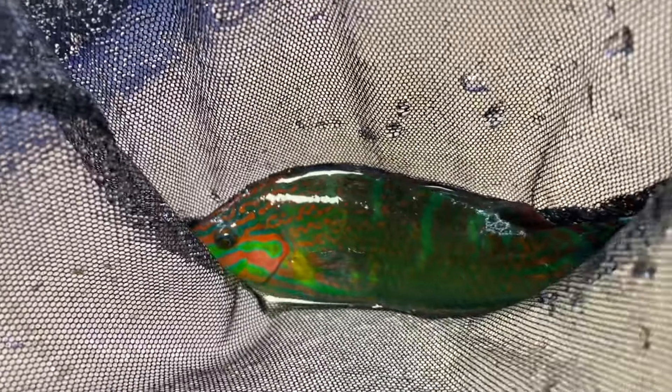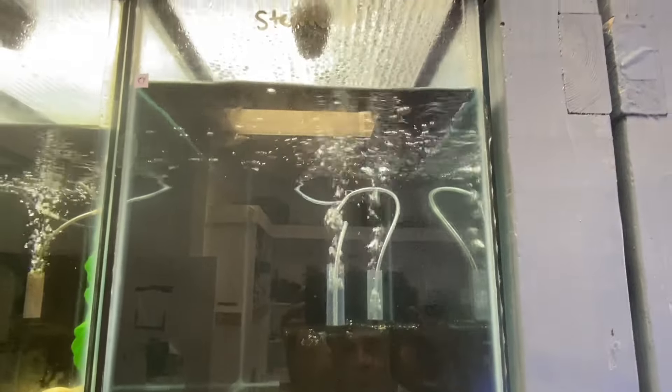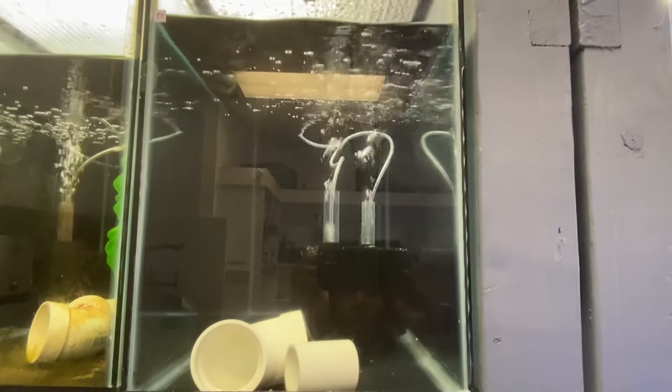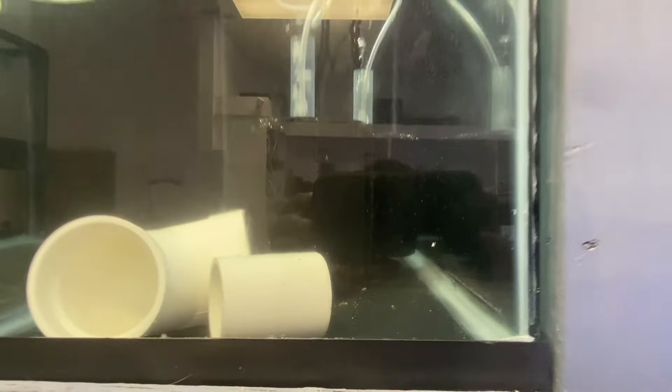We've got the melanurus wrasse here in the quarantine tank — you can see him hiding under the sponges. As we zoom out, this is where he'll be spending the next six weeks while we get him medicated — just precautionary stuff. He'll get all his meds until we put him in his forever home. Be very careful about which fish you choose to put in your aquarium because this is a pain in the butt. It's basically just a cautionary tale. Hope you guys enjoyed the video — please comment if you have a question. See you on the next one.